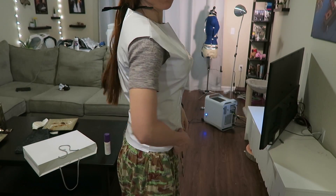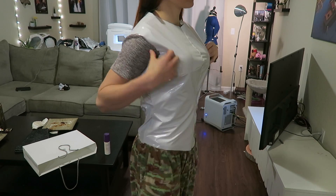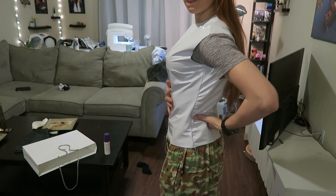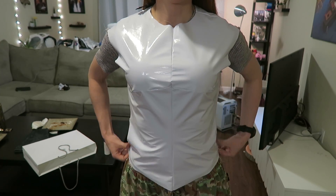I'm trying this piece on before adding the sleeves just to make sure everything fits exactly how I want it to, and so far it looks pretty cool. To make the sleeves I made some mock-ups with some paper and then transferred them onto the same white vinyl.